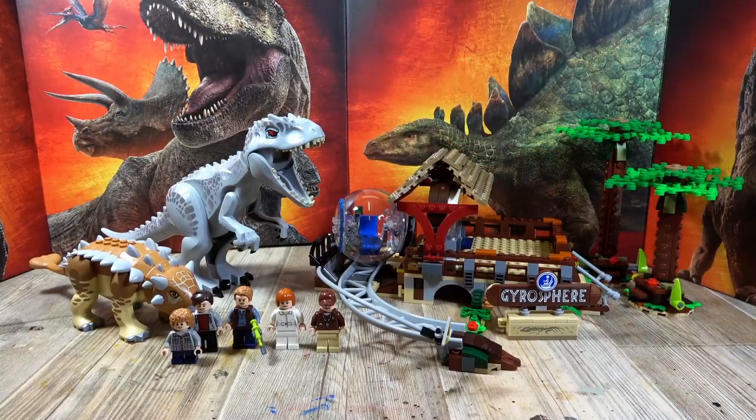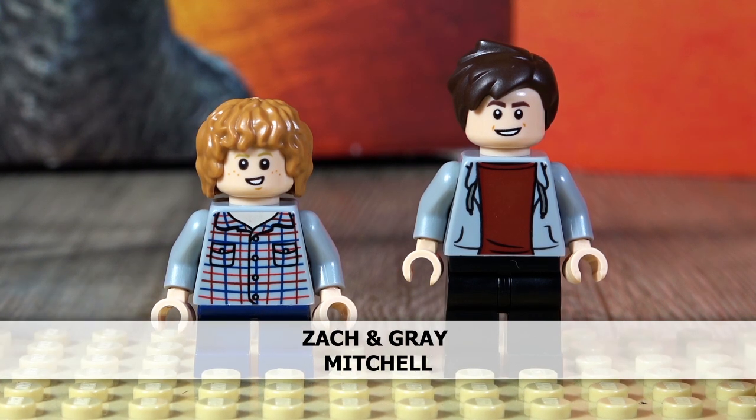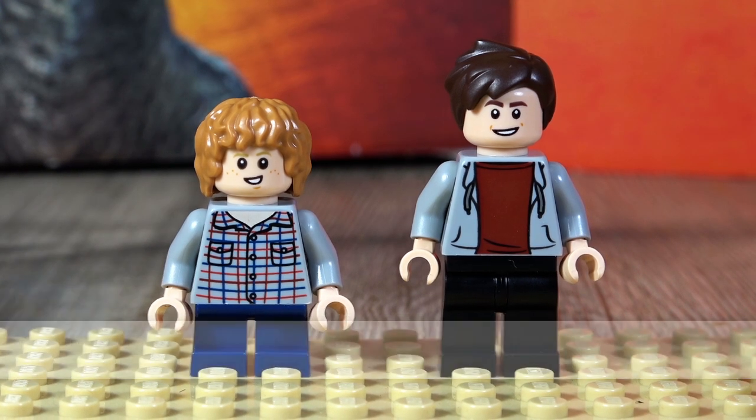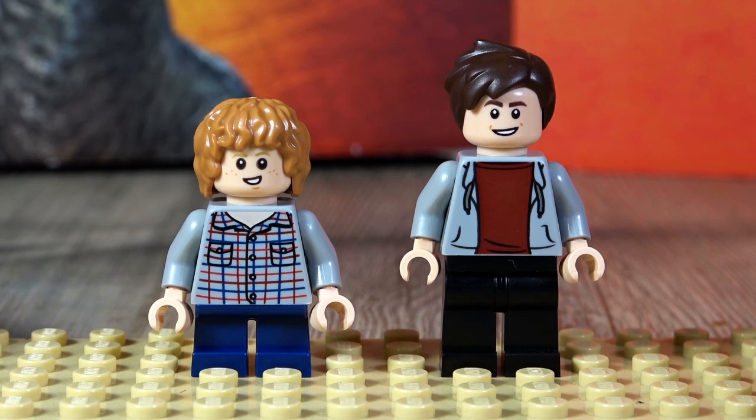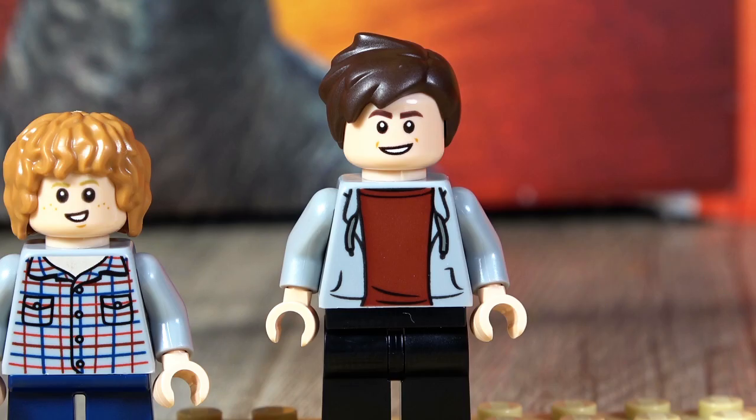There we have now built the whole set. Let's first look at the minifigures. Let's start with Zach and Gray Mitchell. I find it very nice that these two figures are in this set, since the set is oriented to the film. We can see that Zach has a checked shirt and woolly hair on his head.